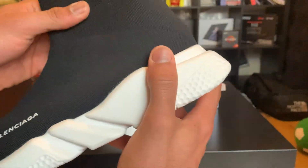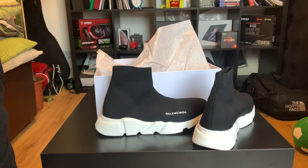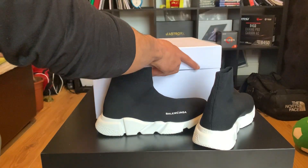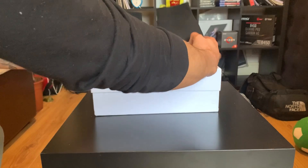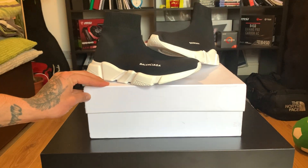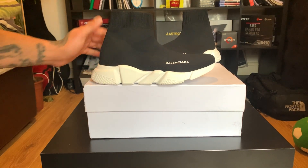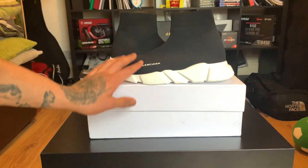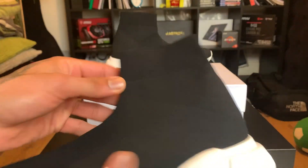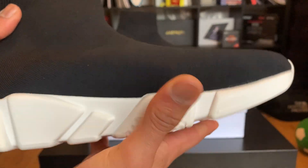I can't wait to put these on with some jeans. Everything that came in the box is here. They do look really good honestly — I'd recommend anyone to buy them if you're into these. They're a shoe that will also shape up to your foot because the material is really smooth and stretchy, so it becomes like your shoe — almost like a sock.